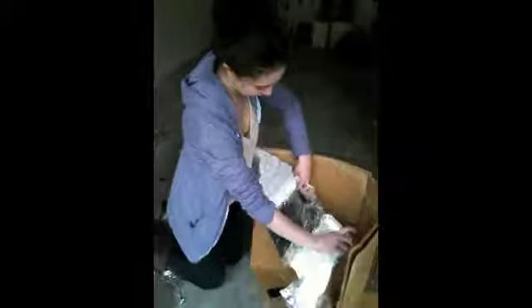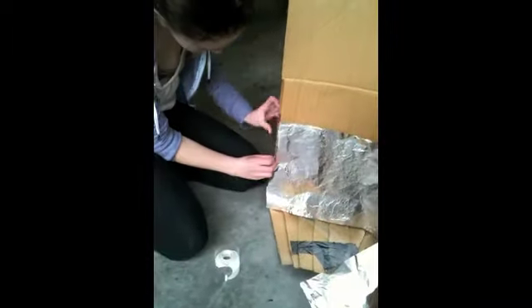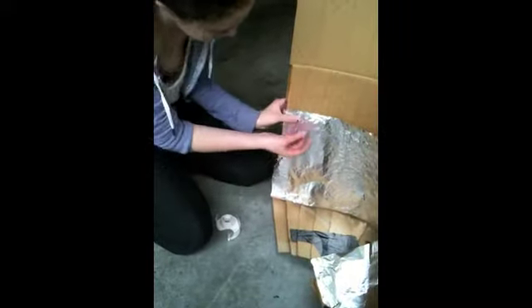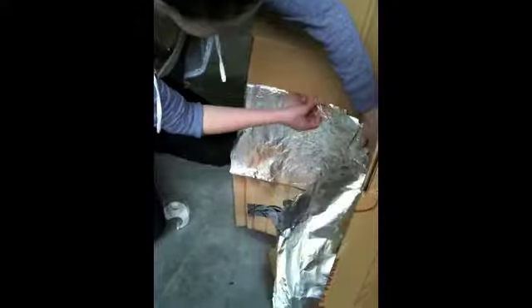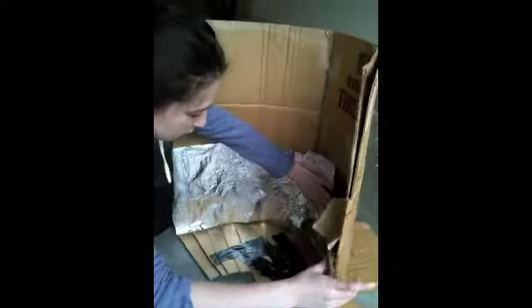Now we're almost done with the reflector panel — one more step. The last step to finish the reflector panel is to coat the inside of it with aluminum foil. Make sure that the shinier side of the aluminum foil is facing out. Take large strips from the roll of aluminum foil and tape it to the inside of the reflector panel, just with normal scotch tape or duct tape. Do this so it coats the whole inside surface, and make sure it's as flat and smooth as possible to help reflect the most sun and get as hot as we can to cook your food.